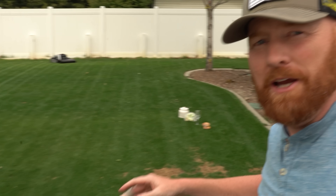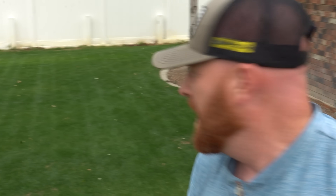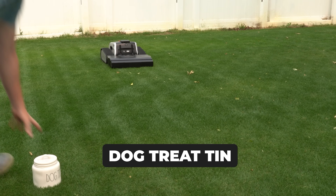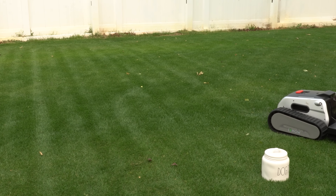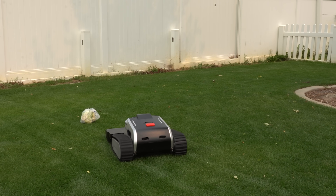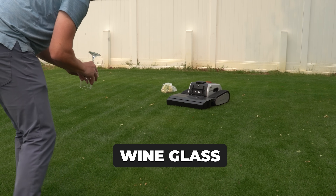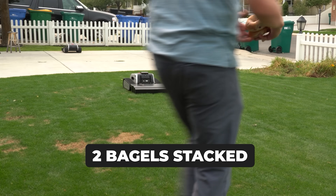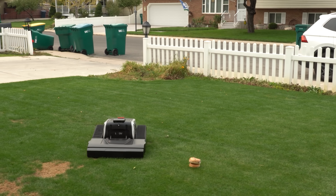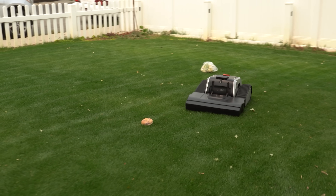Let's play a game — the obstacle avoidance challenge. We take a dog food tin, a head of cauliflower, a wine glass, and some bagels to see how well this machine performs. First up is the dog food tin — no problems there, quickly avoids it. Next up is the cauliflower test — no problems for the Limo One. Next up is the wine glass test — it sees it and goes around. Next up, the bagel — it's going around it.